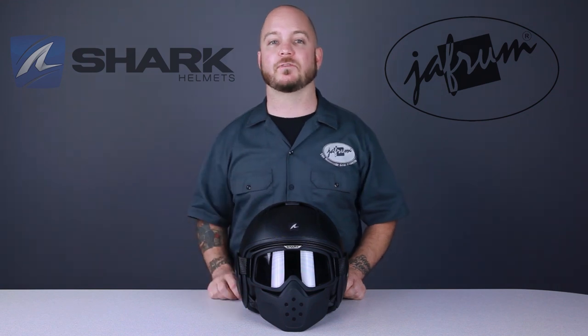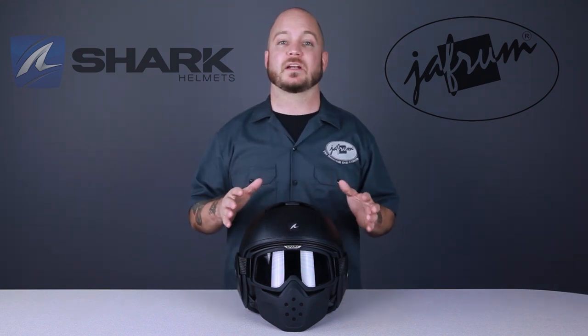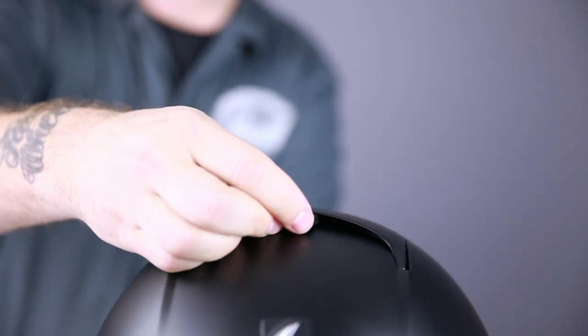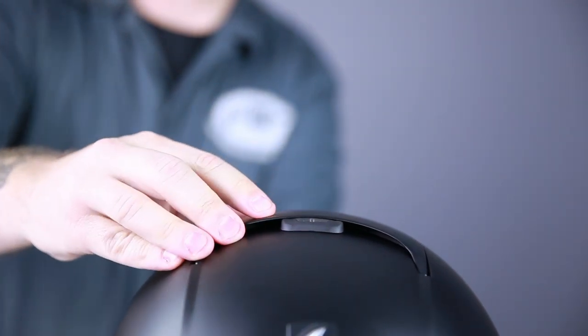Ventilation is a big part of the Raw's mission. In addition to the highly breathable mask design, the intake port has undergone extensive testing to ensure maximum air flow. They also consider an aspect of ventilation that most helmet companies don't — sometimes you don't want any. The Raw features a rubber plug that can be installed into the intake port to completely seal off the ventilation system.